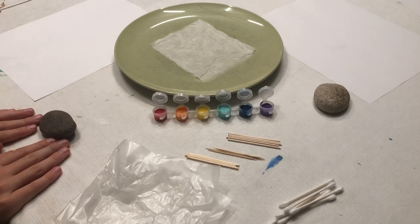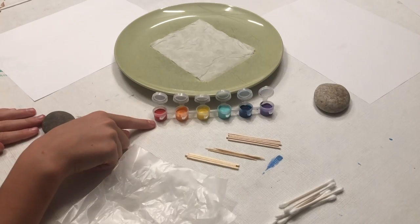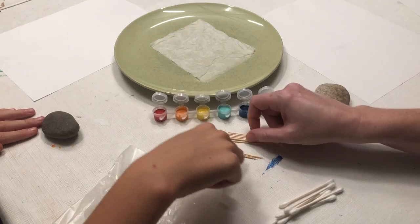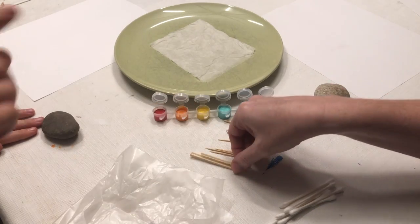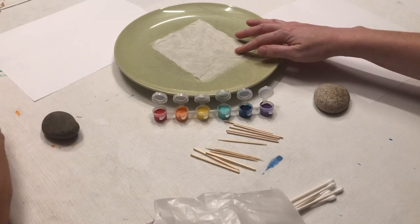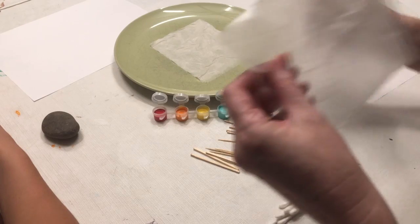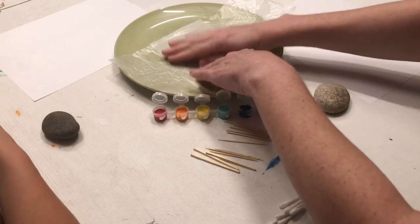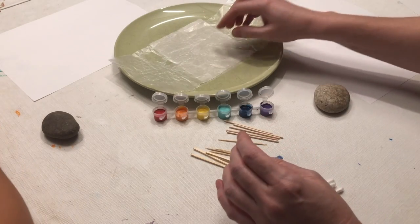We are going to be doing mandala painting. We have our paint set, some toothpicks, some little mini wooden dowels, and some matchstick ones that are square. We've got a wet paper towel on a plate, and then if you have a piece of wax paper, we're going to use this when we're mixing our paints in case you want to mix any colors. This will keep your paint from drying out before you can finish using it.